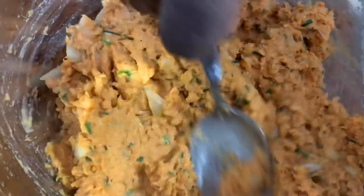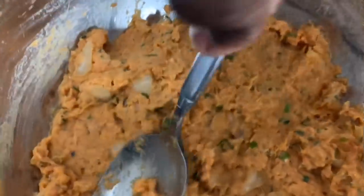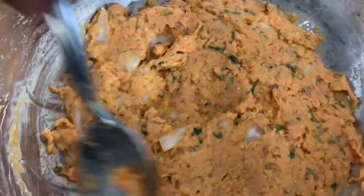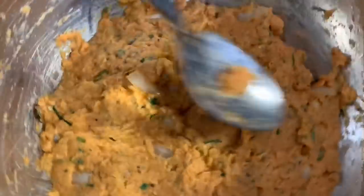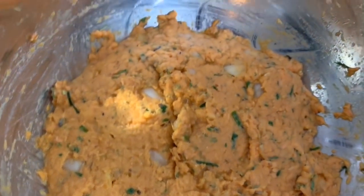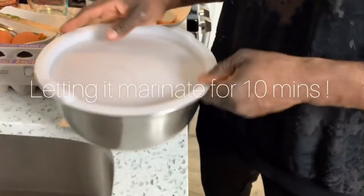Now we're going to take a little break, because I want to make sure the seasonings merge. You let it sit so the seasonings really mix with one another. I like to let mine sit for about 20 minutes. Prepare your wine, let your wine chill, talk to your lady, play some music. Cover the bowl and let it stay out at room temperature — don't put it in the fridge. Then we'll clean up a little bit and be right back.